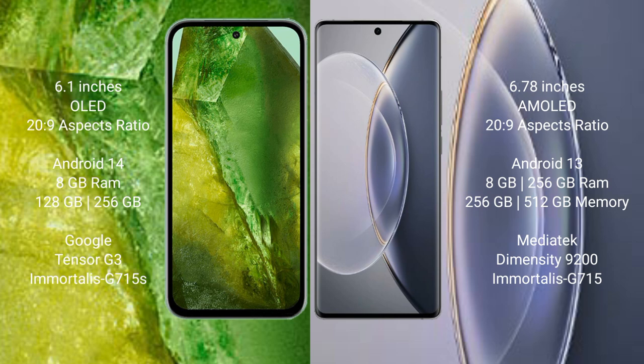The Google Pixel 8a runs on the Android 14 operating system, while the Vivo X 90 Pro runs on the Android 13 operating system.